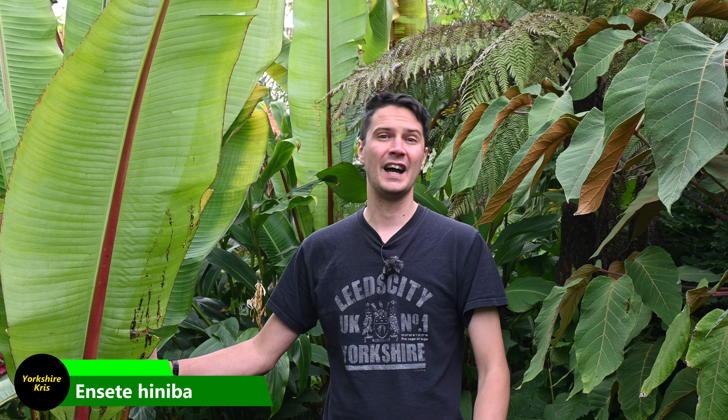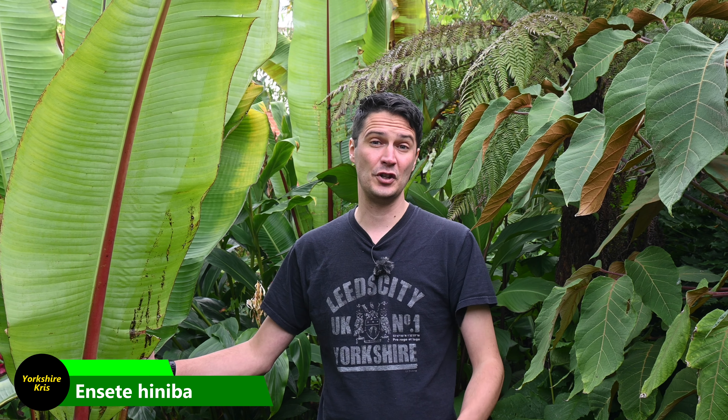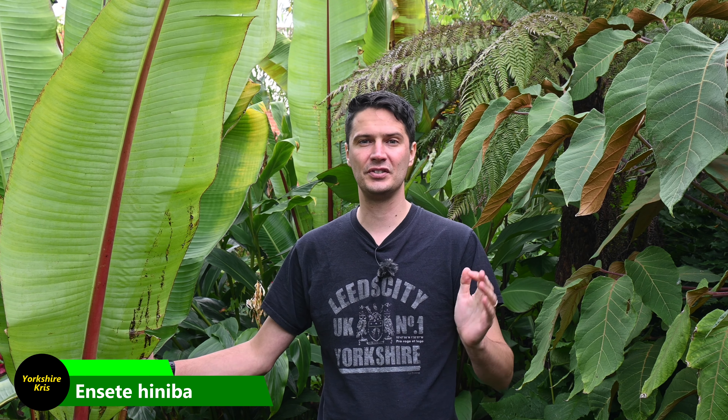Hello, welcome to Exotic Gardening UK. I'm Chris and this week's episode we're going to look at what is the best time to dry store your ōnset bananas. You've probably come to this video because you've seen my other videos on overwintering ōnset bananas and doing it in the dry store method, which I've gone through in detail — we'll link in the corner and in the description below of how to do that.